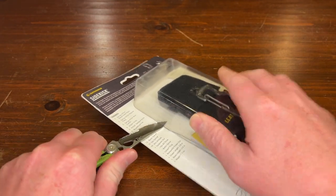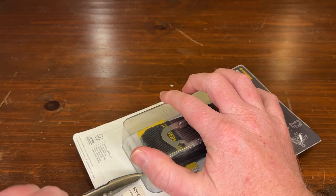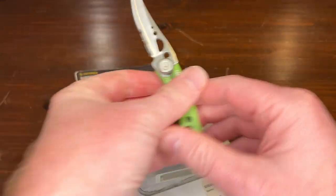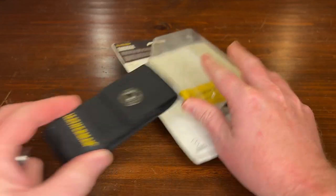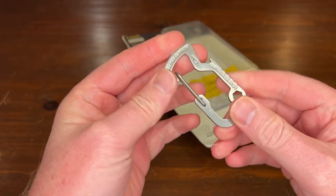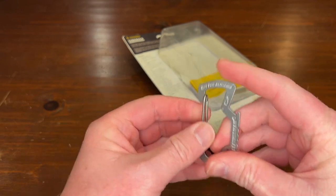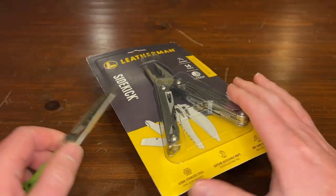I hope I don't cut myself here because I'm looking through my camera. Okay, got the back open. First of all, a nice little sheath that we've come to love from Leatherman, and with this one there's actually a cool little carabiner — which I haven't seen with the Wave or anything, correct me if I'm wrong — very cool.